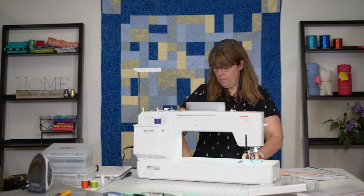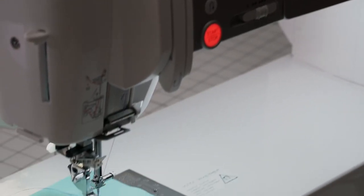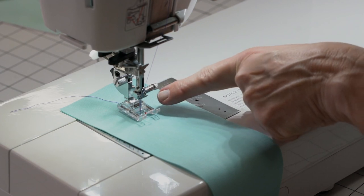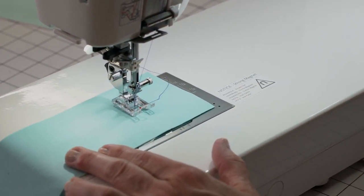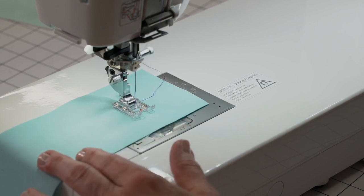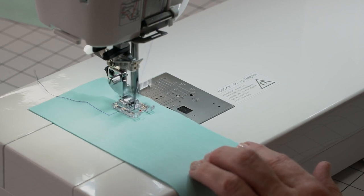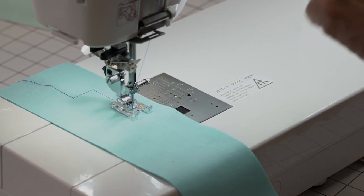Let's highlight it and try this. When I stop sewing, see how it lifts up just a little bit and my needle is still down into the machine. Then I can actually pivot and just start sewing again — it drops the foot. Stop, pivot again, and I can keep going like that. Let's cut our threads.